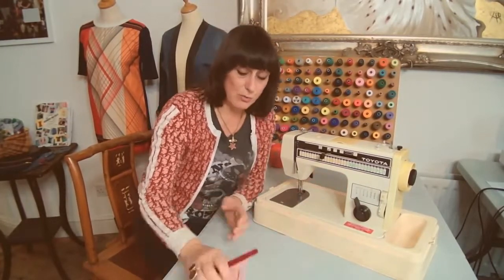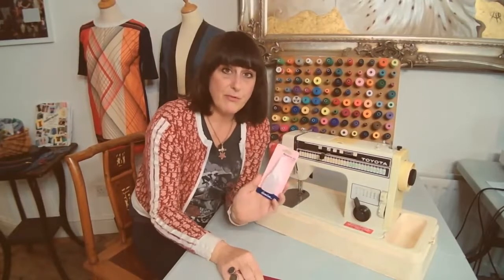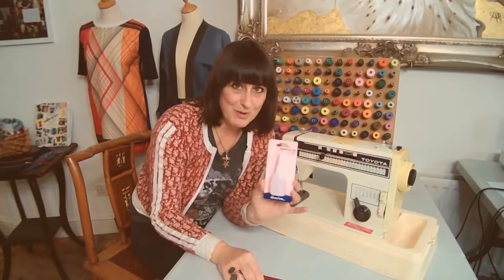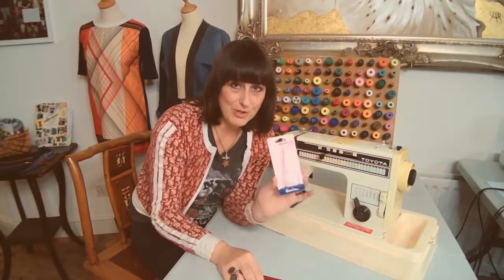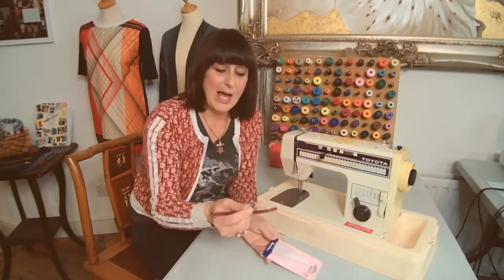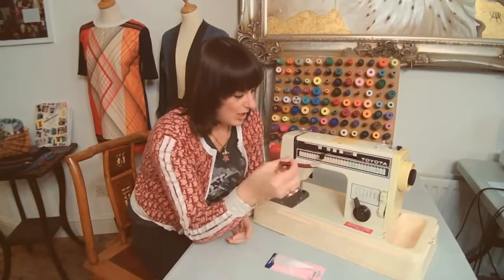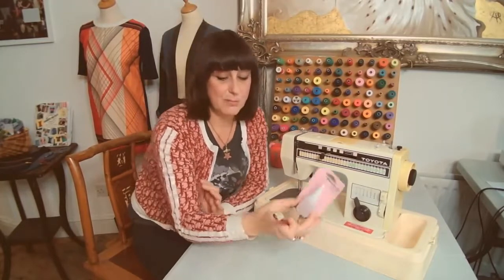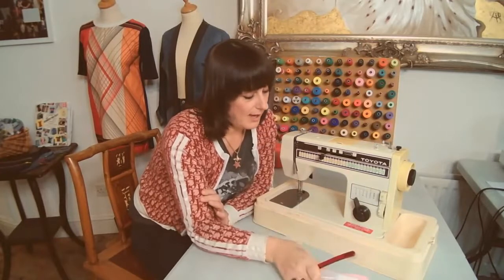If you are going to use an old machine, get some fine grade sewing machine oil - don't use any old oil, it needs to be a fine grade oil especially for sewing machines. And with a toothbrush as well, just clean inside, clean all the moving parts, clean it all out and then just put a little drop of oil where it needs it. It's a great way of upcycling an old machine.